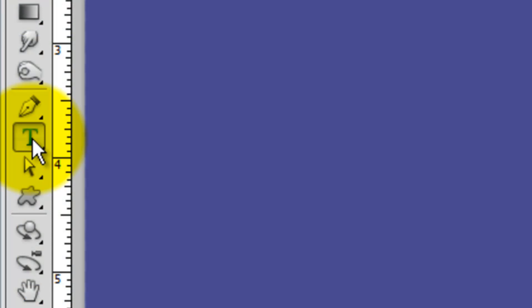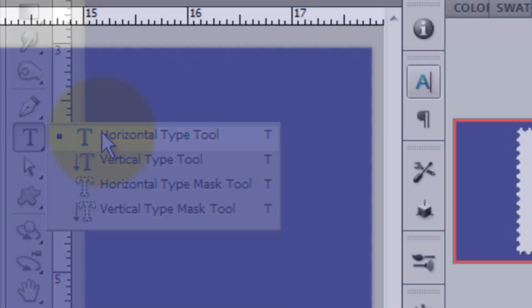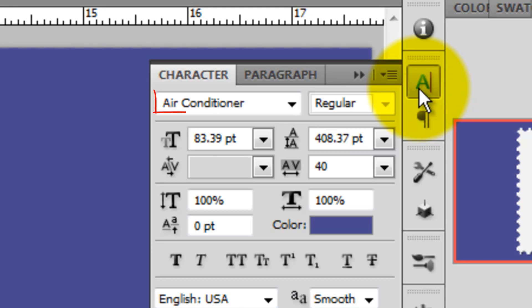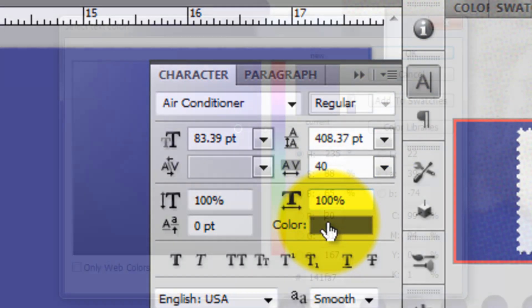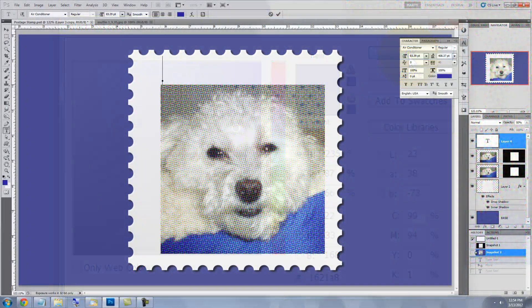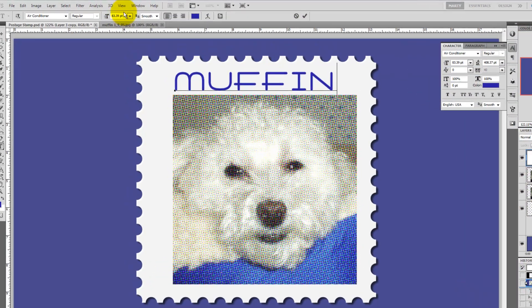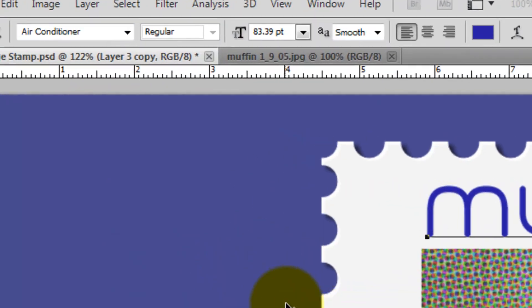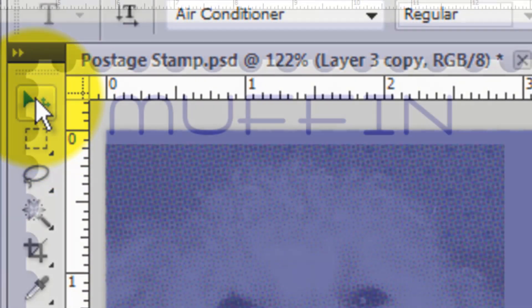We're ready to set our text. Click on the Type Tool and click on the Character Text Box. I'm choosing a font called Air Conditioner which you can download for free at defont.com. Click on the color box and choose a color for the name. Type in the name and go to View and click on Snap to deactivate it. Call up your Move Tool to reposition the text.